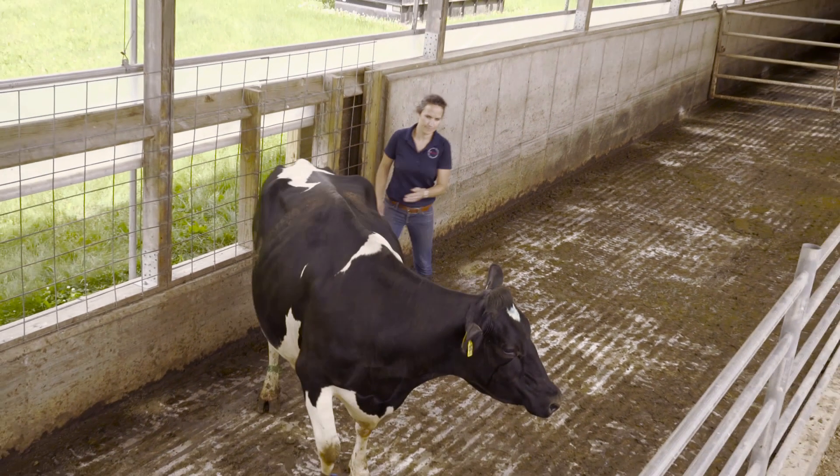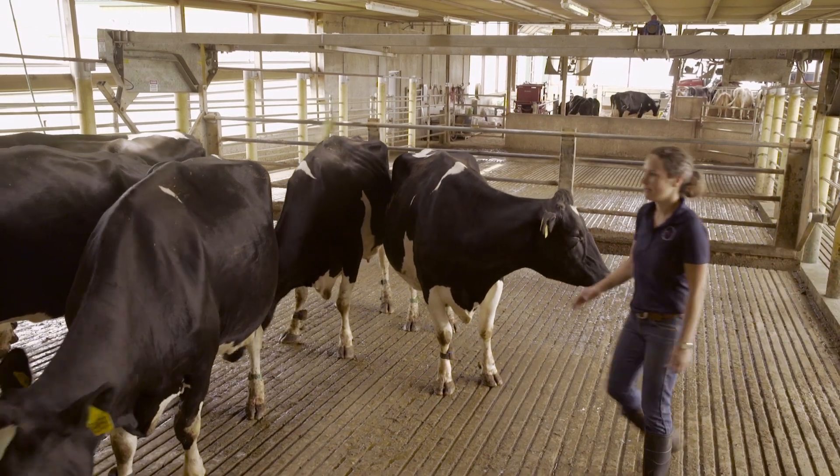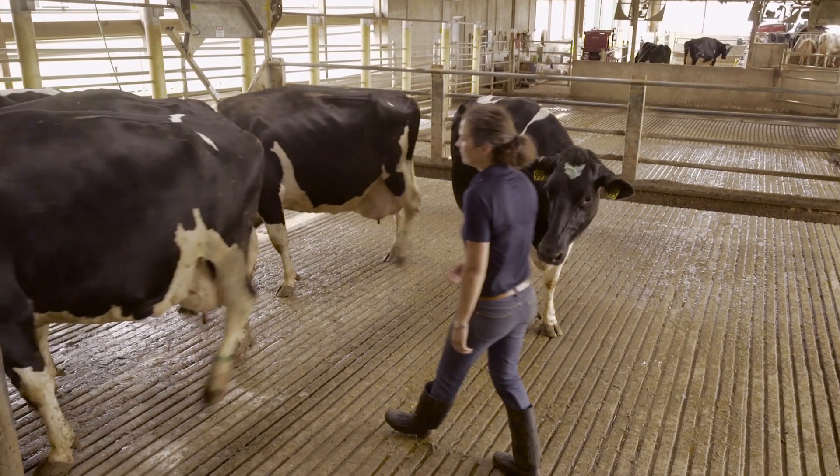Now that her head is turned, she will not move forward. If you are standing behind the cow's shoulder and approach her from the side, she can see you while her nose still points forward and she'll go forward.